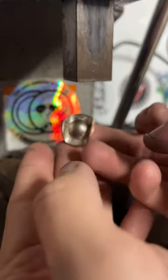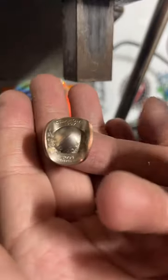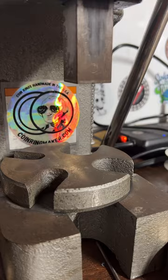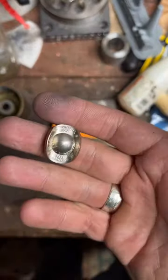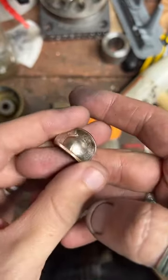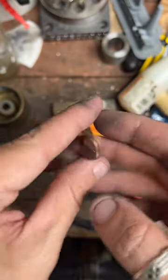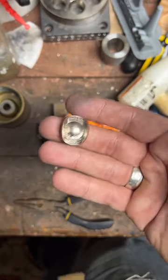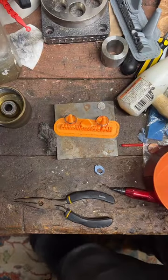Yeehaw! These are available at coinringmaker.com if you'd like to get one — they're pretty cute. I can do these in dimes, pennies, quarters, and half dollars. Can't do Morgan dollars though — those are just too big. They come out really cute. Got them as keychains, necklaces, or just the hats. You can find those at coinringmaker.com.